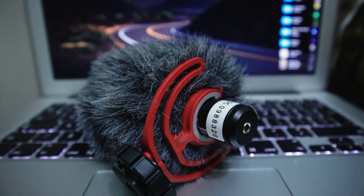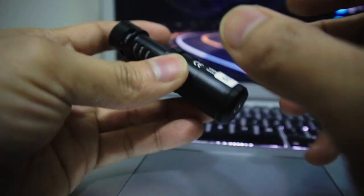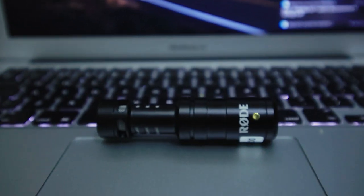Because it is a compact, lightweight mic, it is very easy to bring everywhere and store anywhere. And because it is made of all metal, you will feel that it is very good quality build.